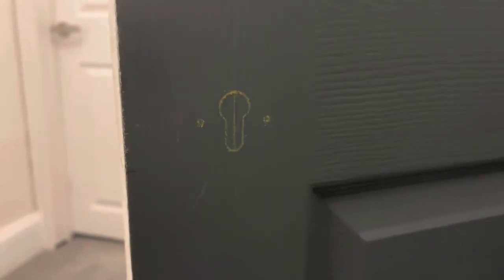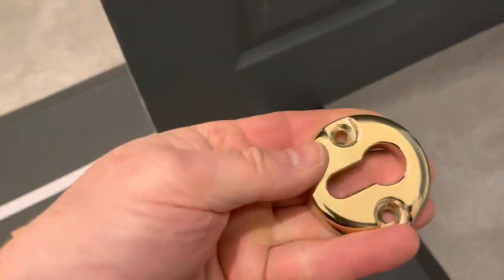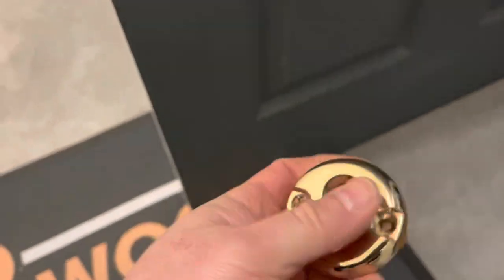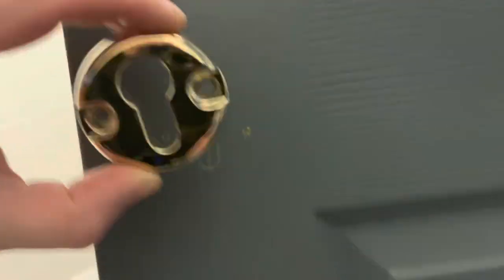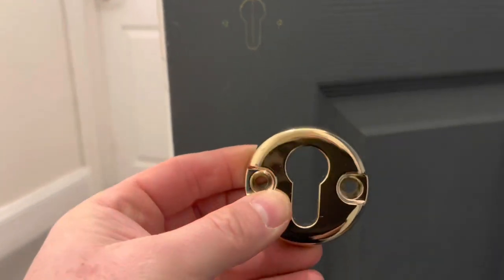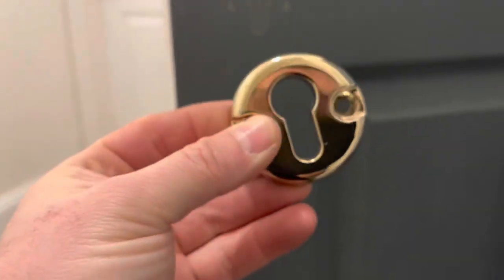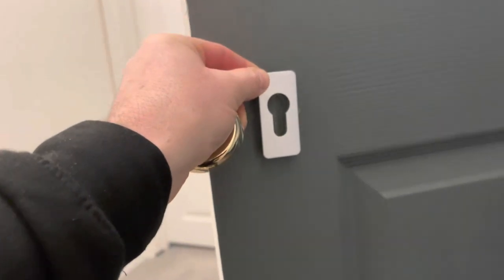Because I'm going to put a security escutcheon — one of these — through there, I've got to mark those two holes on the back as well. I'll just use the other side of it, which goes on the inside where you put the screws in. The reason why I don't use this to mark the actual shape of the cylinder is because it's too thick — you can't really get a proper mark. That's why I use this flat one; you can just run your pencil around it and get a perfect mark.